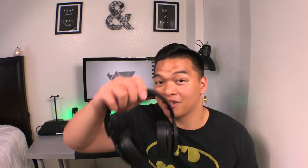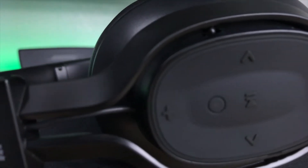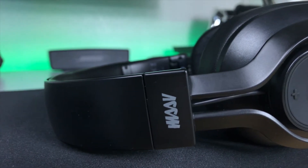The ear cups remind me of those from the Beat Studio, which leads me to the third reason I love these: they look like the Beat Studio Wireless. They have a matte black finish, which I love, and a simplistic design. There's no obnoxious branding all over the headphones — there's only two logos and they blend in well with the design.